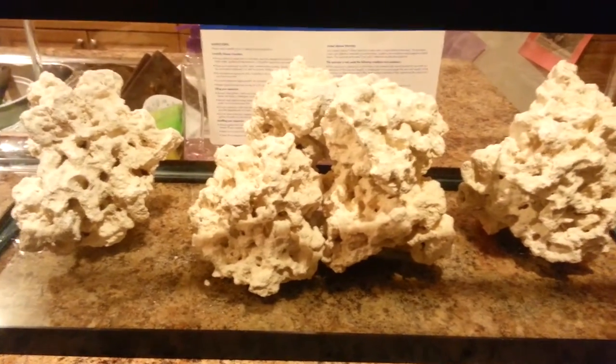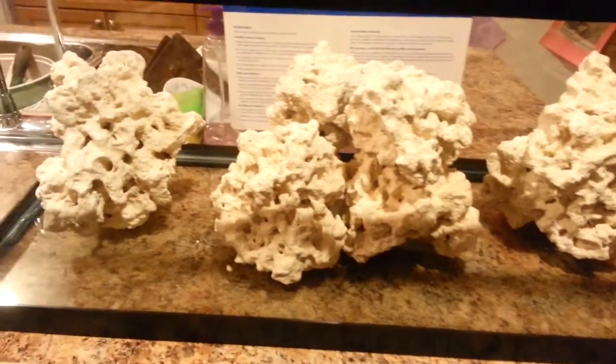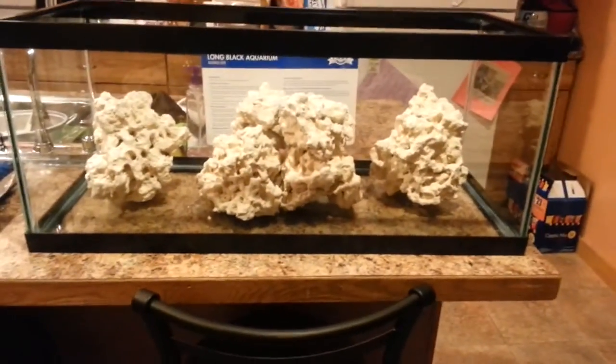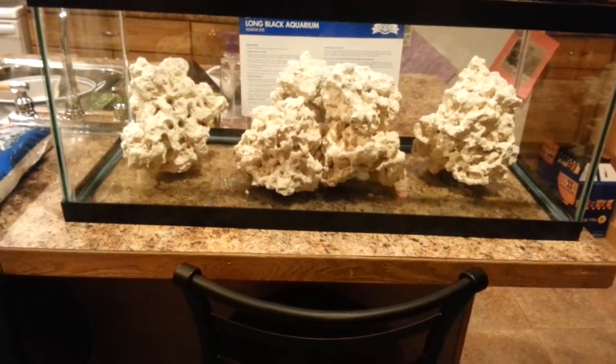So I just went ahead and figured, I'll just aquascape it and do what I want. Then I will talk about why I did what I did and things like that. Show you the sand that I'm going to use, show you the tank, and just have the first video be like that. Instead of just sprawling it out and then pausing it.